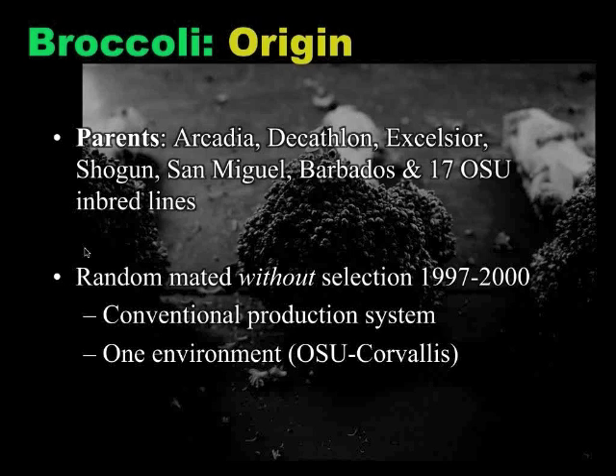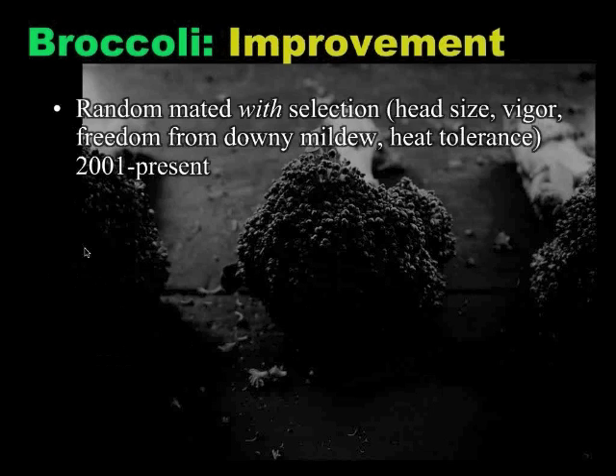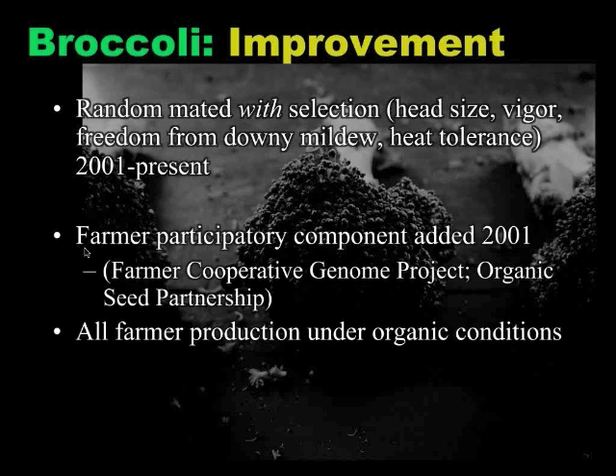This was originally done in a conventional system. We're in Corvallis, Oregon at Oregon State, and we don't have a lot of organic ground in our research facilities, so it was conventionally produced initially. It started into an improvement phase in 2001, and random mating was allowed to continue but with some selection. We wanted to look for good head size, good figure, freedom from downy mildew, and heat tolerance. This is also when the participatory component to this project was added.